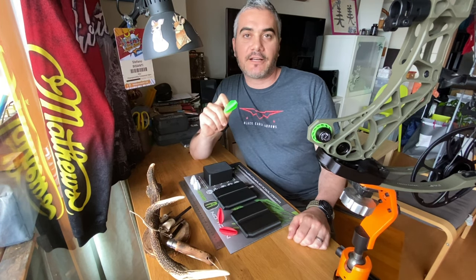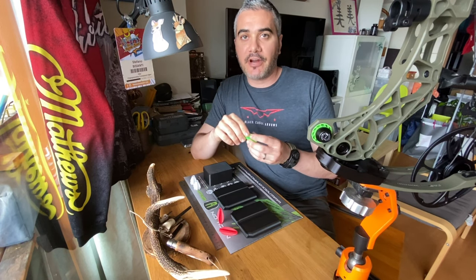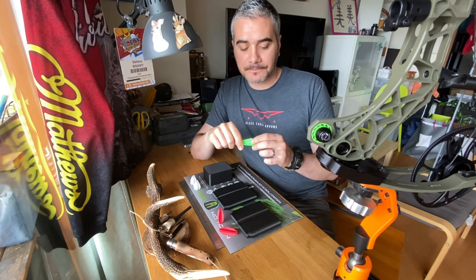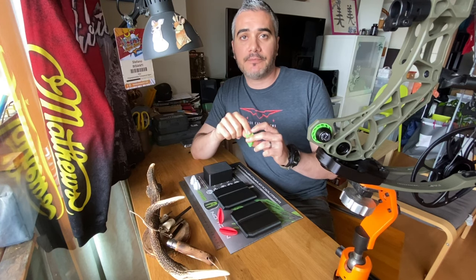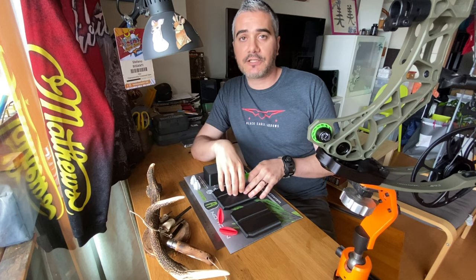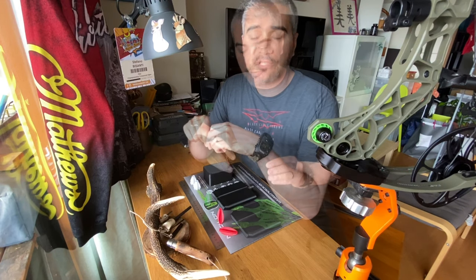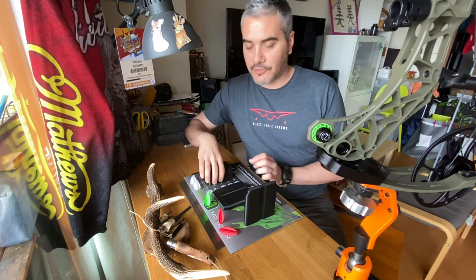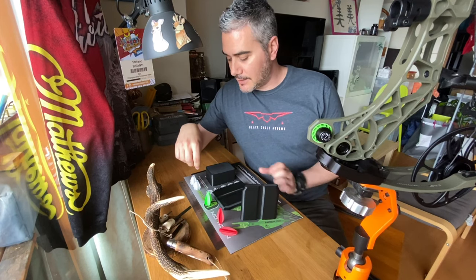These vanes are custom-made, so when you place your order you're gonna specify the arrow brand, the module, the spine, and the type of vane that you like. The vanes are meant to work with arrow wrap, but that's all good because in each package there's gonna be included a set of 3.25 inch wraps. A magazine style package or a traditional box, depending on the design and model that you choose.